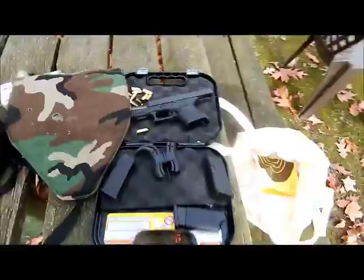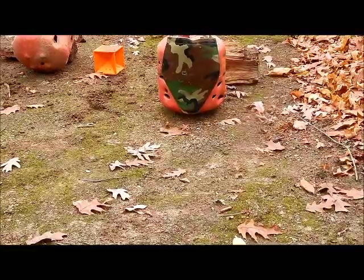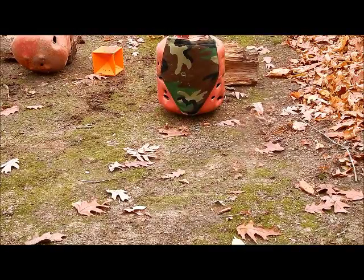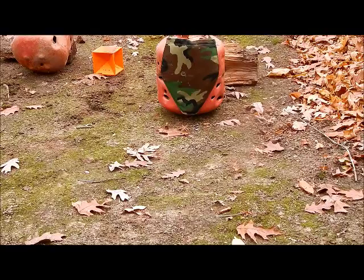Alright, let's get started. I got the Kevlar up here, mounted on a little old helium tank, and I'm going to take a shot.